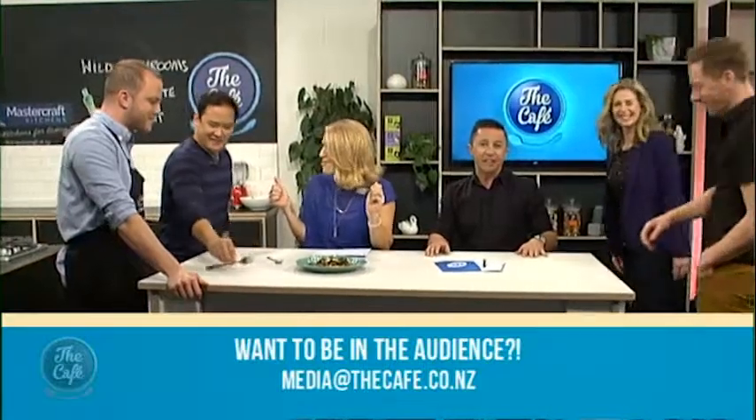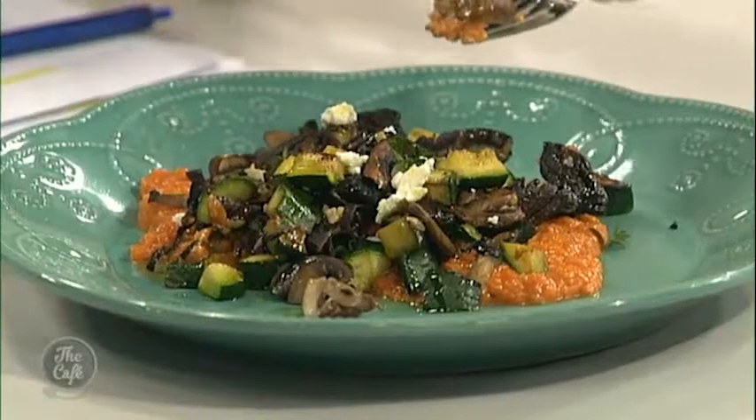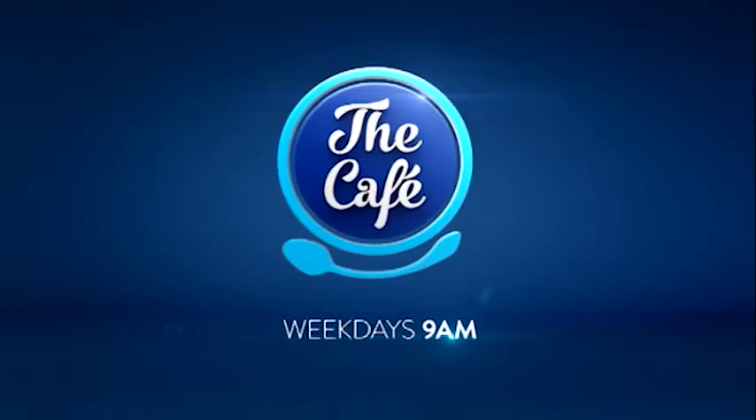What's on the menu tomorrow, Tim? Tomorrow we're doing roasted balsamic chicken with tomato salad. Thank you so much to all of our guests on today's show. If you missed anything, you can catch it on 3 Now or go to our website, thecafe.co.nz. Have yourselves a great day — we will see you tomorrow.